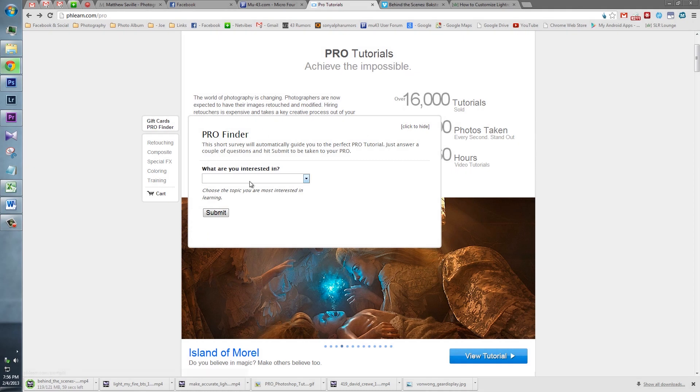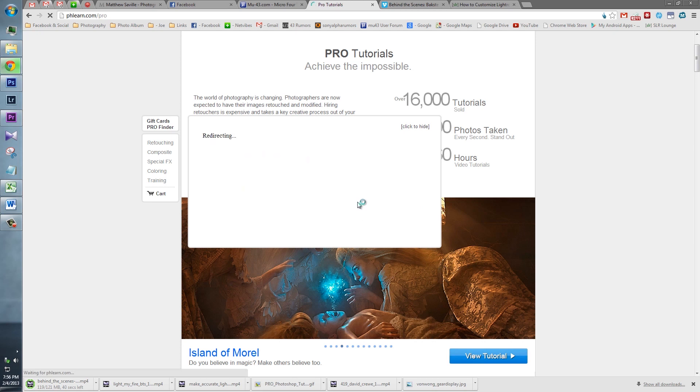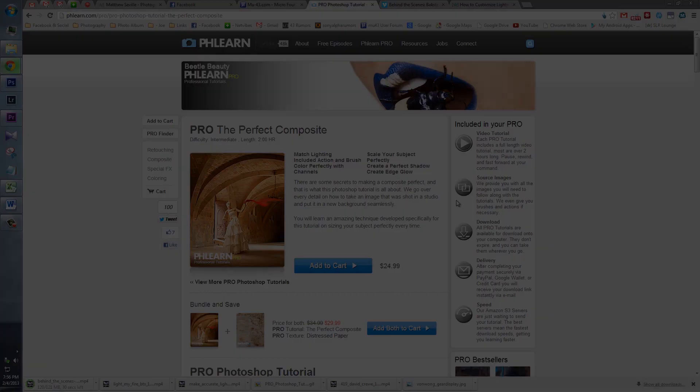So be sure to take advantage of the ProFinder tool on the left side of the FLIRN website, which can guide you to specific topics depending on your level and interest in photography. The best part of these tutorials is that you can pause and watch them as much as you like, like any digital educational product, which I absolutely love.